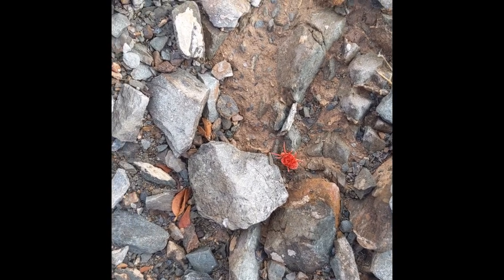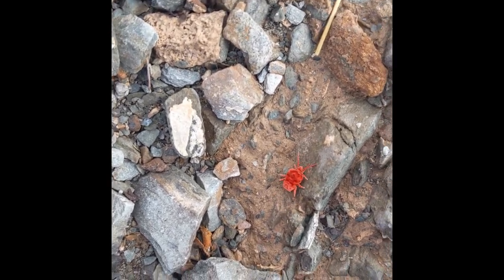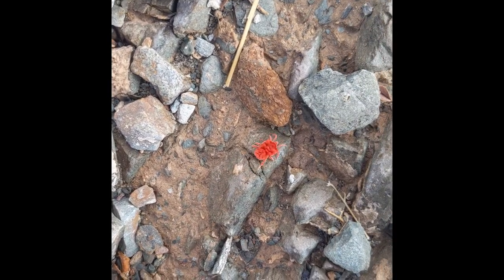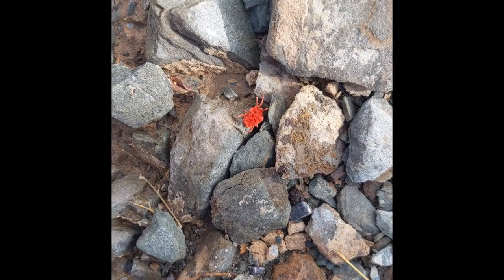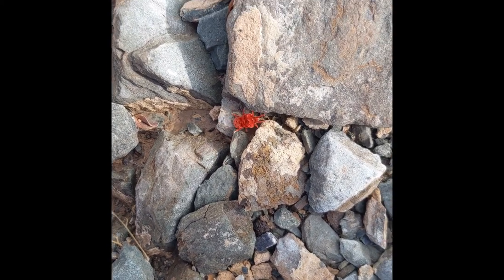What the heck is this? It looks like a little teeny tiny furry ladybug. But ladybugs aren't all red — they have black spots on their back. What do you think this is? Just a red spider. Maybe.